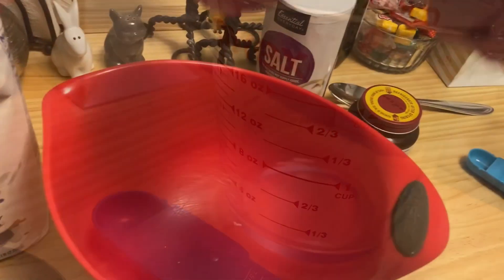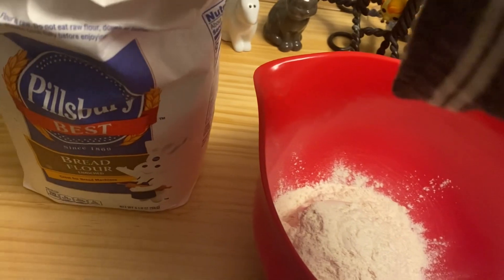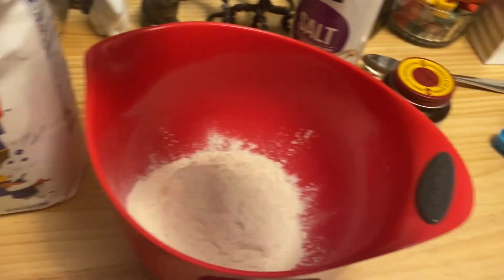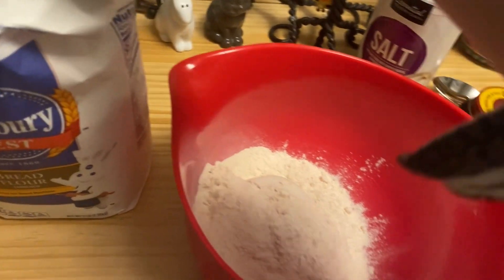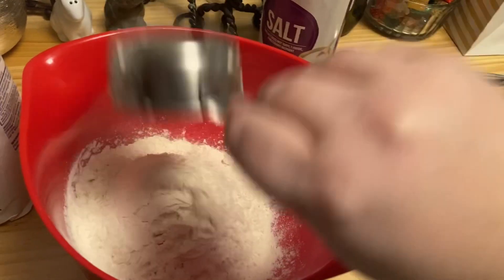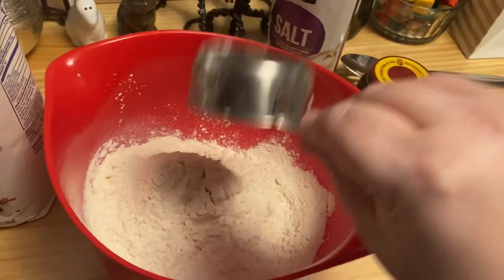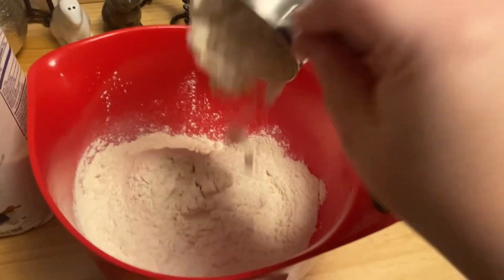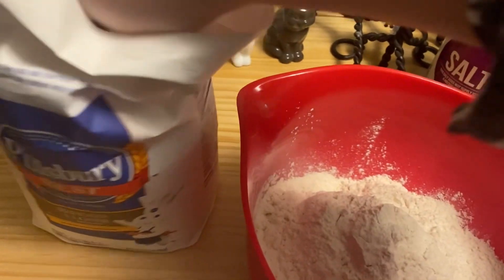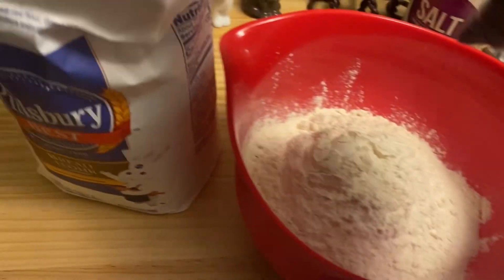Like two cups is good. You put — actually, I lied, it's four cups, which is eight scoops of half cups. So four cups of bread flour in the bowl. As you can see, it's real fun.